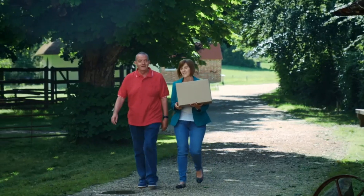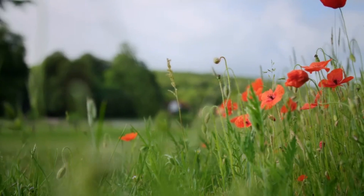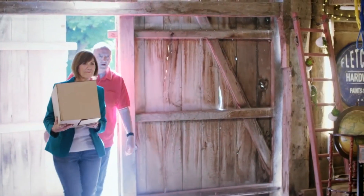Next at the repair shop are Teresa Oates and her partner Ron from Sheffield. Teresa wants silversmith Brenton West to restore an antique and help someone very dear to her.